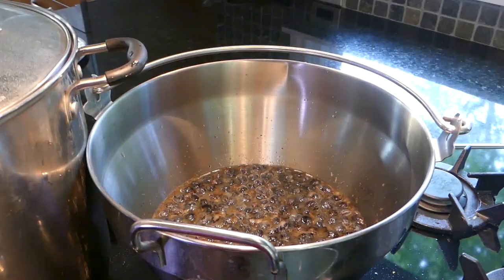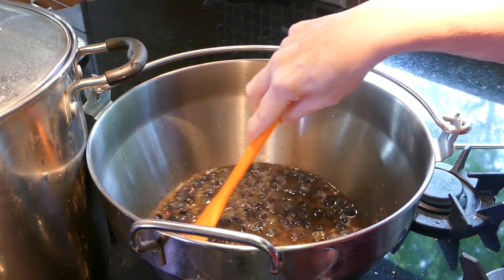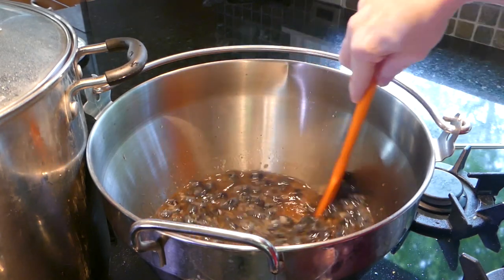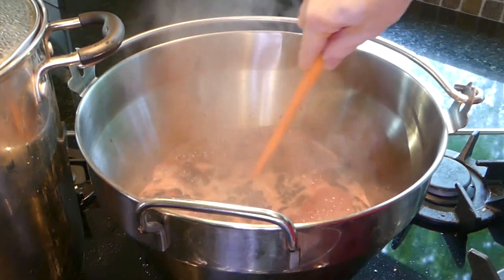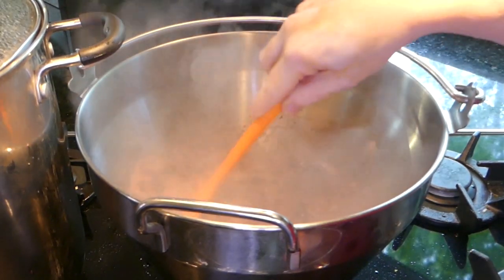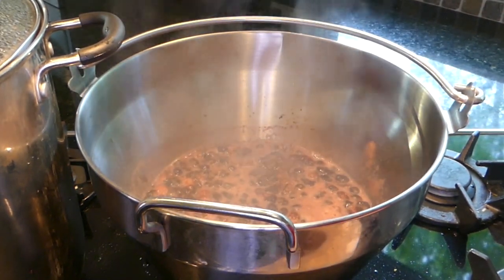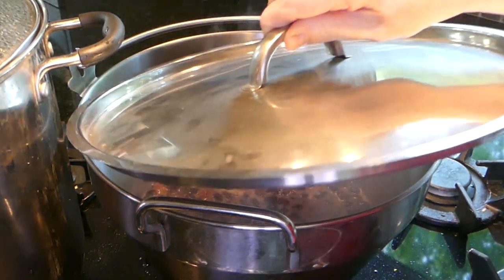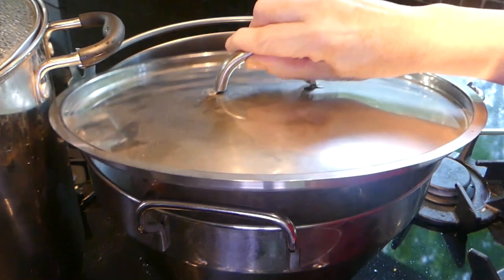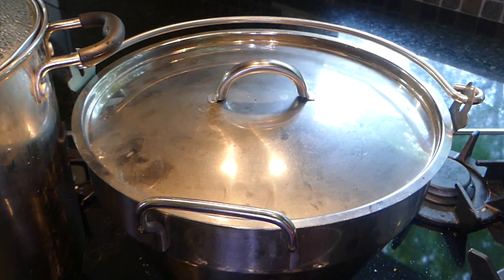We're going to bring this to a boil. Once it's up to a boil, turn it down to simmer, put the lid on, and simmer for five minutes. You may want to stir it occasionally in between.